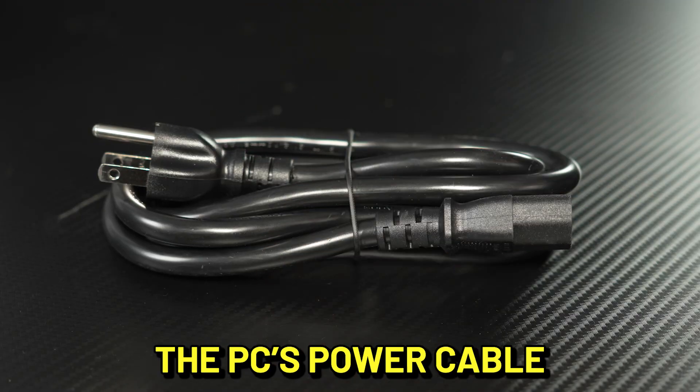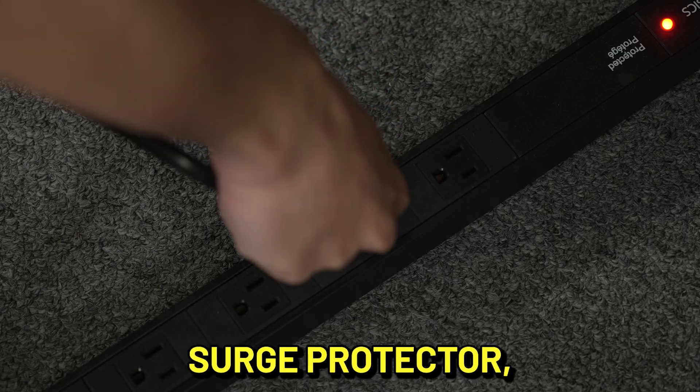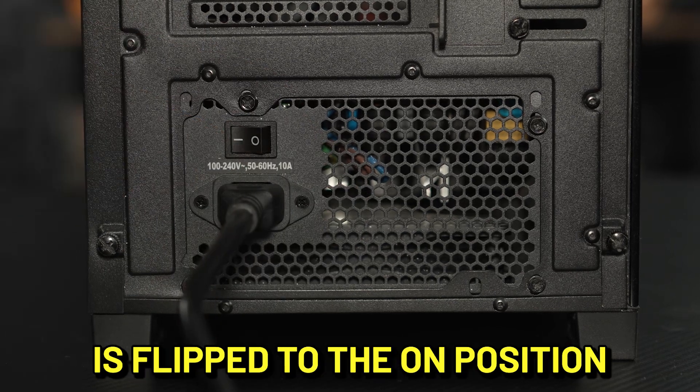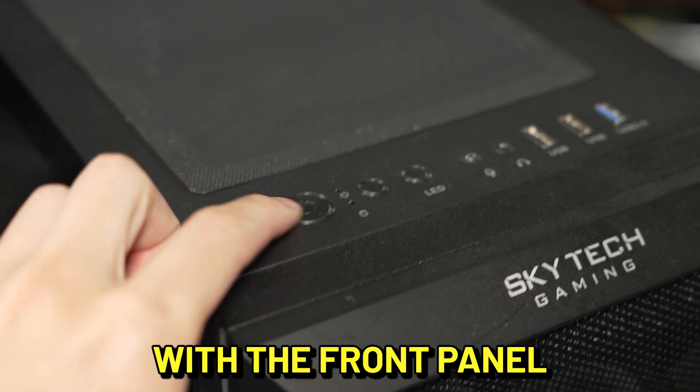First, let's ensure the PC's power cable is plugged into a known good outlet, power strip, surge protector, or power supply. Then, double check that the main power switch is flipped to the on position. Once you have done these steps, try to turn on your PC with the front panel power button.